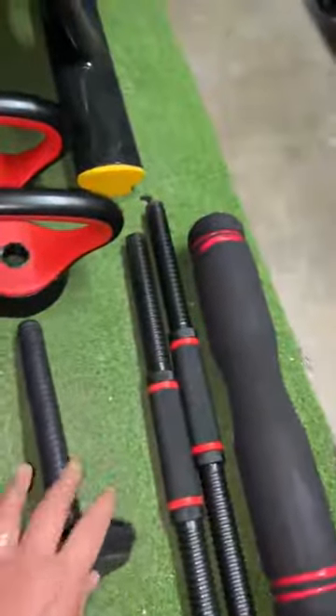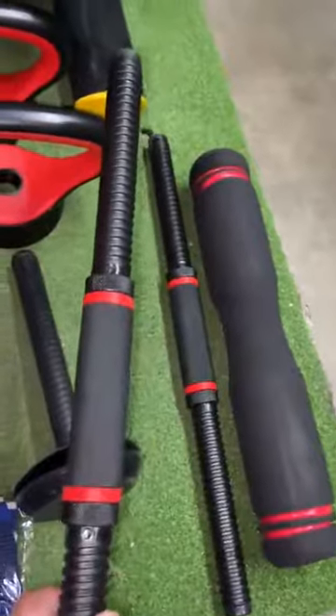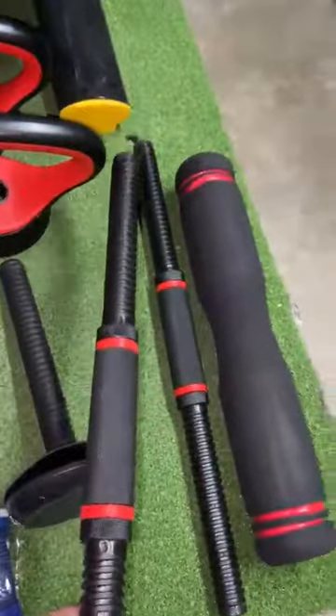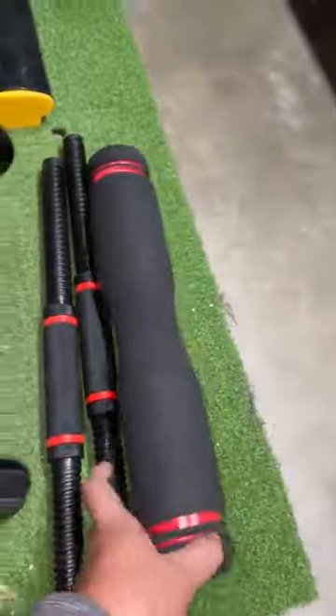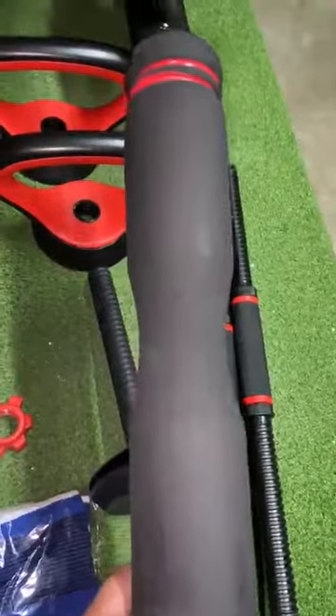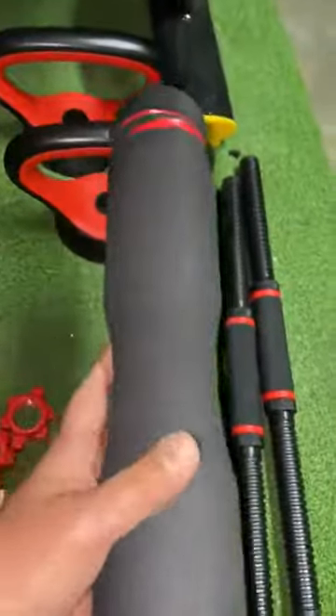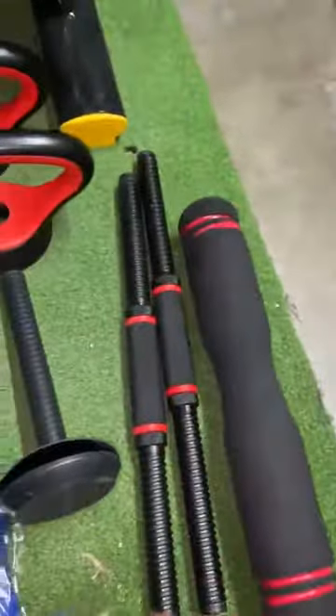If you want, you can also use these two connector rods to create one long barbell. What's nice is it even comes with this cushion that you could use for your neck, so if you want to use it for squats, there's foam and it's very cushioned. That's really nice.